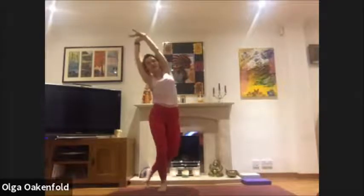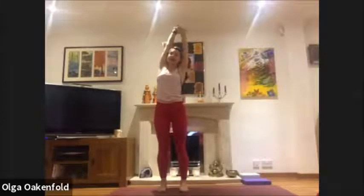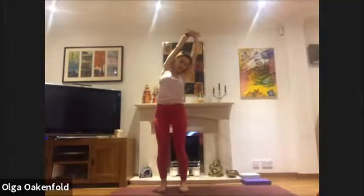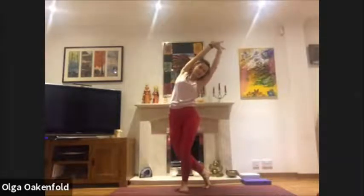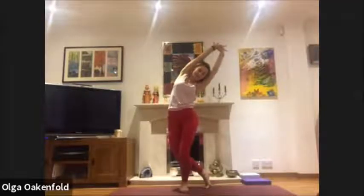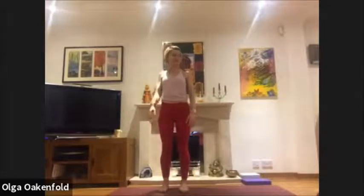Come back, inhale back to center, inhale lengthen, exhale pull yourself to the right. If that's okay, bend your knees, step back, and go a little bit more for the side stretch. Inhale and come back, exhale relax your arms, shrug your shoulders, soften and loosen up.